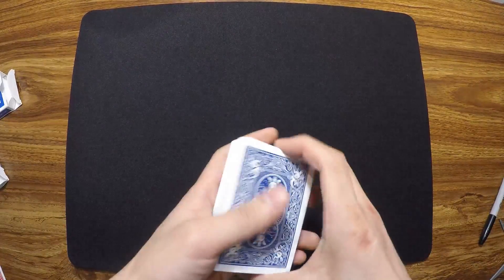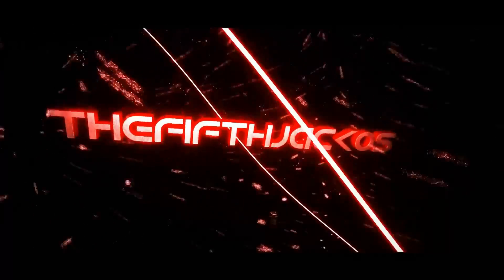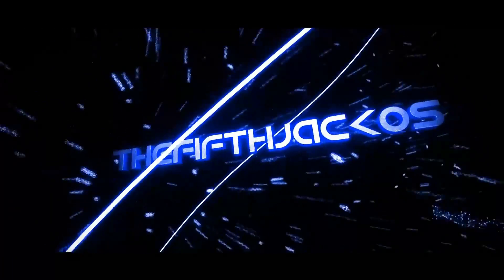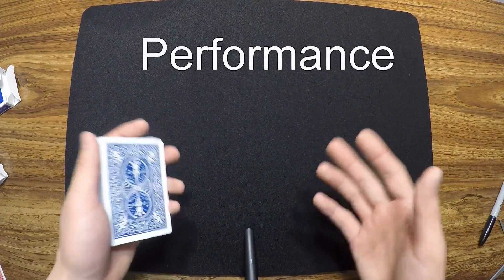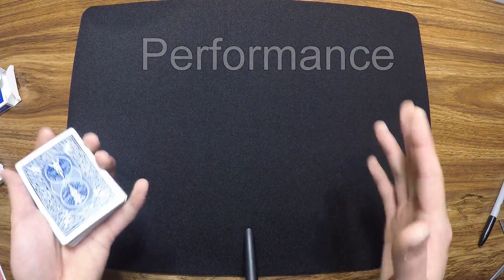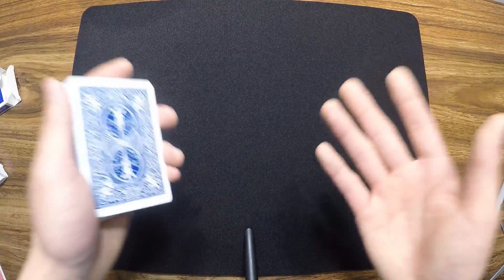Hey, what's up guys? Today I'm going to share a really cool card trick called the jumper. Before we get started, I'd like to point out that this trick has two different phases. Phase number one you probably know, but phase number two has a bit of a twist. Stick around to the end of the performance to figure out if you want to learn this trick.